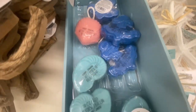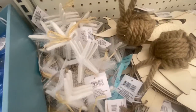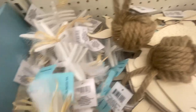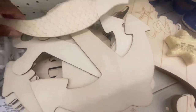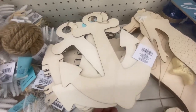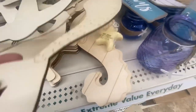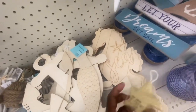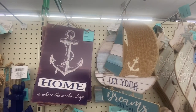Here we have some soap — this is definitely new and it's on a string. We have some starfish; they've had these before and you get three in a pack. This is a jewel ball — they had this before. We also have some DIY anchors, the captain's wheel, a mermaid, another soap, and a seahorse.